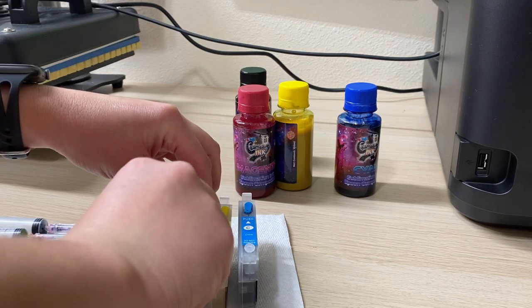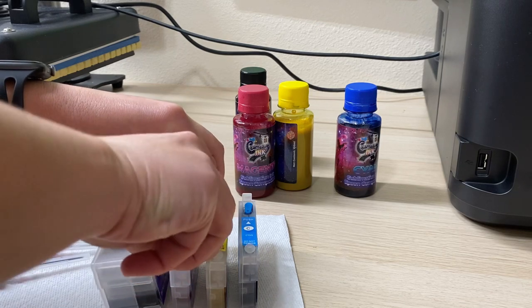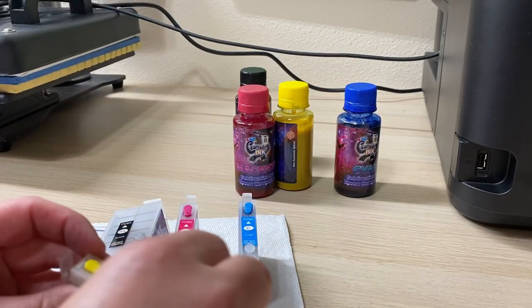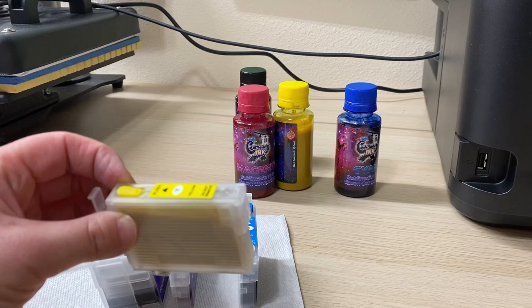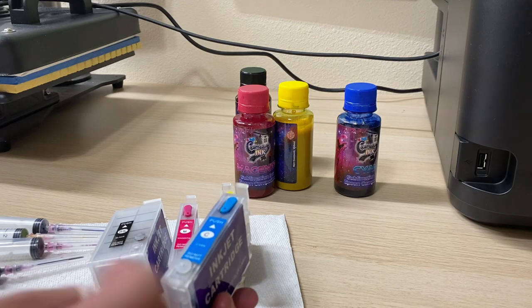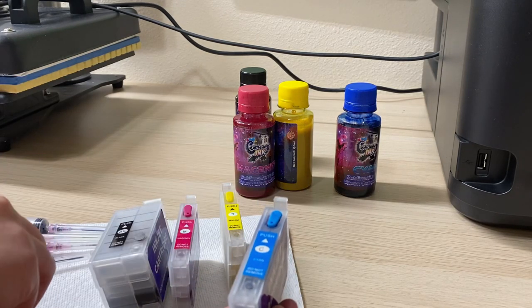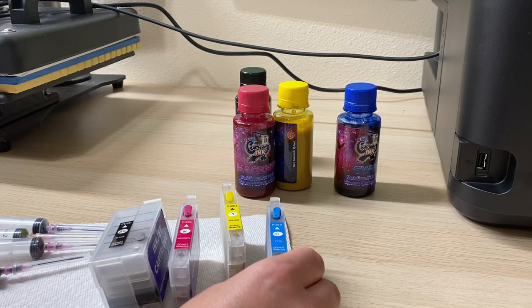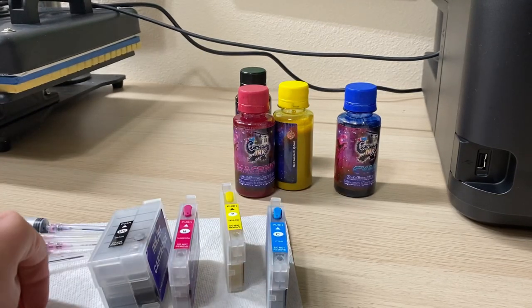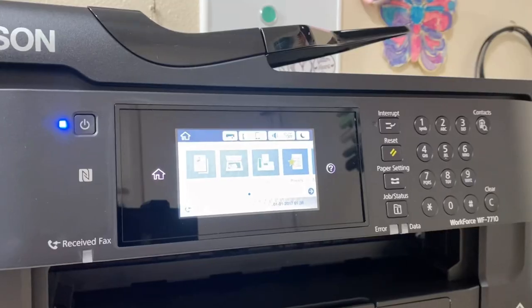Carefully remove those tabs. Once removed, if you lose them forever, that's okay — you'll never need to put them back on for any reason, unless you stop using the printer for a long time and want to prevent the ink from drying out. But while the ink is inside the printer, make sure those little air holes are open — the 'thingamajiggers' removed — so the cartridge can breathe. Now we're going to move on to the printer.